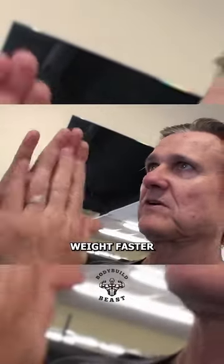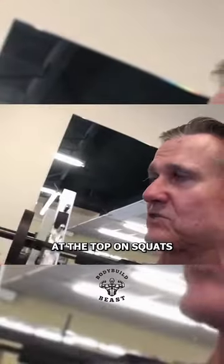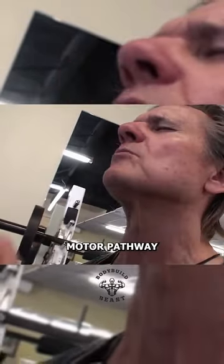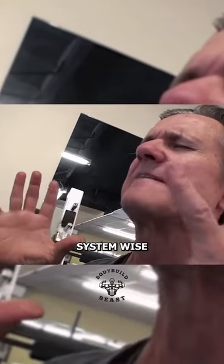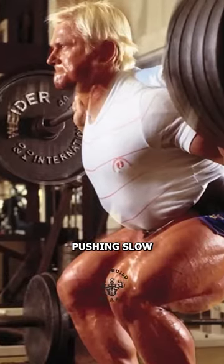When you push a weight faster, when you achieve acceleration, the bar goes fast. You don't go real fast and hurt your back at the top on squats, but it's called compensatory acceleration, where a lightweight motor pathway in your nervous system — your brain feels like, and your body feels like it's a heavier weight — and the faster you can push it. So 500 pounds pushing fast is like a thousand pounds pushing it slow.